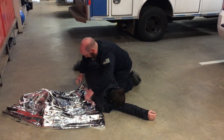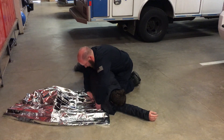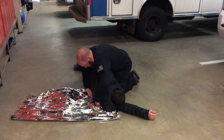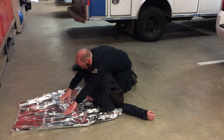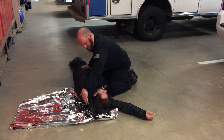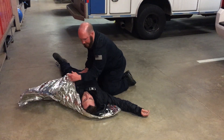I want to keep it up toward their head and up here on their torso, and tuck some of it under as best I can. Once I've done that, I'm going to roll the patient back. Keep the arm in, grab the blanket.